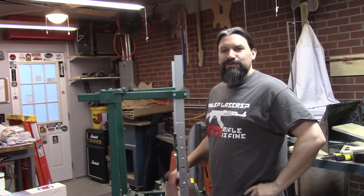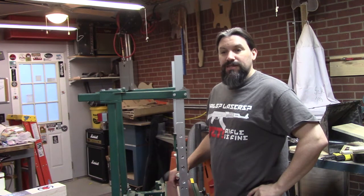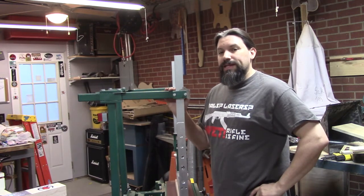Hey everybody, this is Matt with Texas Toast Guitars, thanks for watching. We're doing another video in the shop this morning and we want to talk about some of the modifications that we've made to the Grizzly Radius Sander.